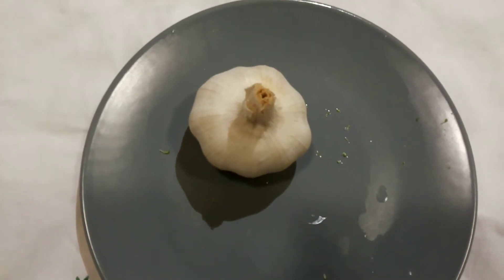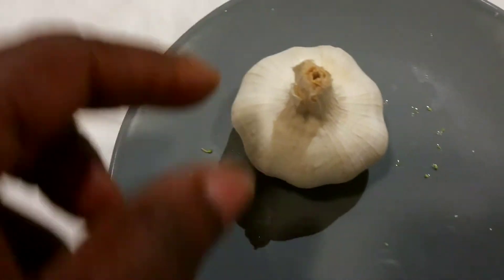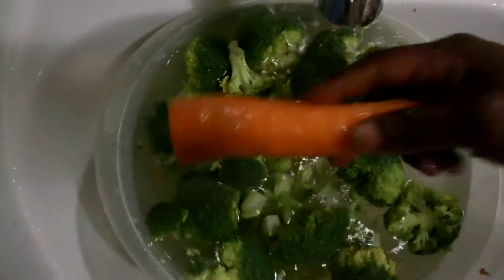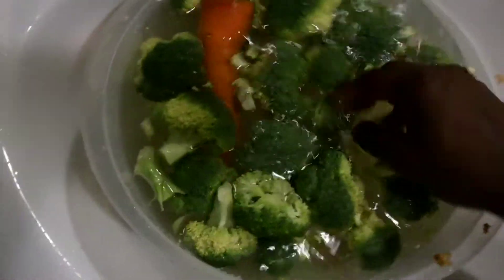Half size onion and one clove of garlic. As is my normal thing, we soak the veggies in water with sodium bicarbonate.